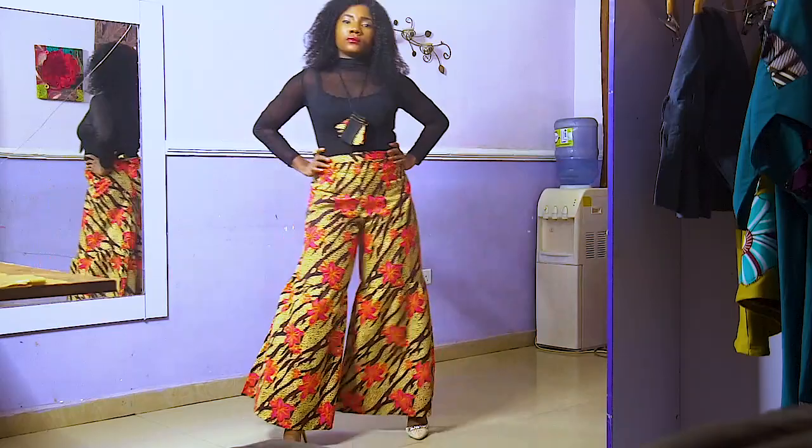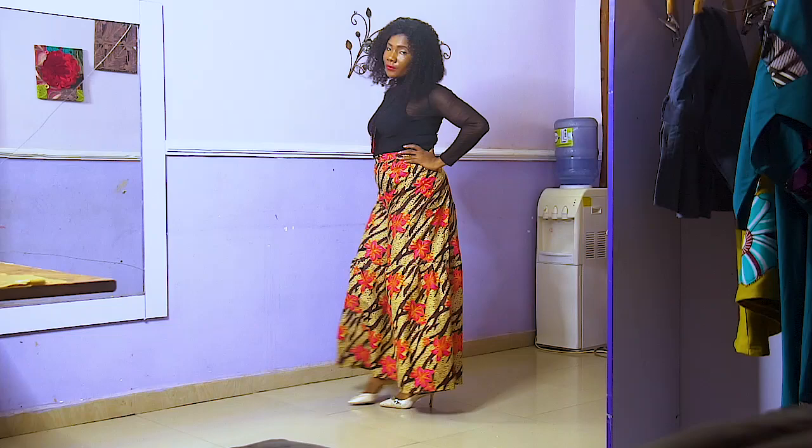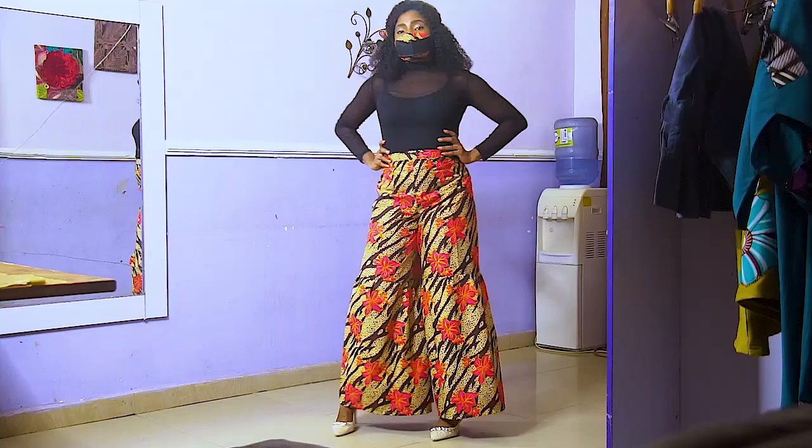Hello again and welcome once again to my tutorial. I am Choma Owusu. In this video I'm going to be showing you how to achieve this very beautiful wrap pants. This pants only takes a few minutes to make and it's very beautiful, it's trendy. I actually love the outcome, it's easy to wear also. If you haven't subscribed, make sure to hit the subscribe button and turn on the notification bell so that you get notified whenever I upload a new video.